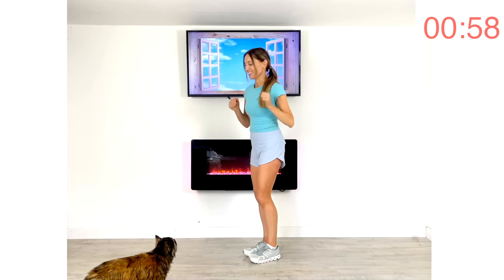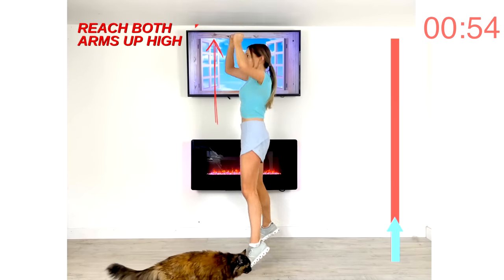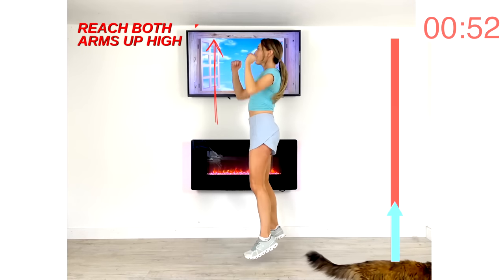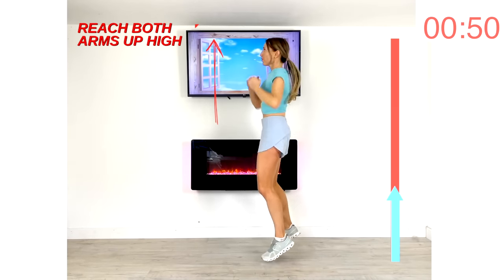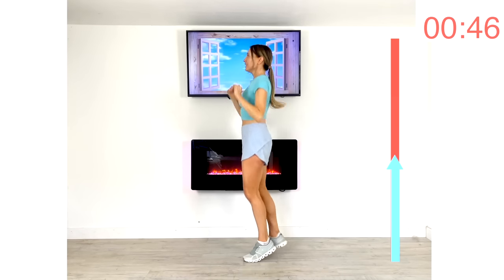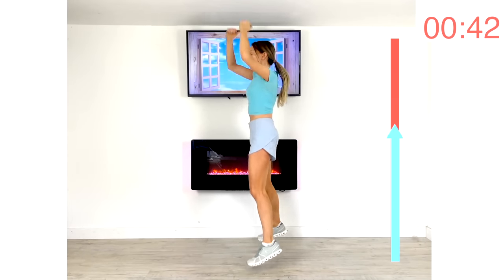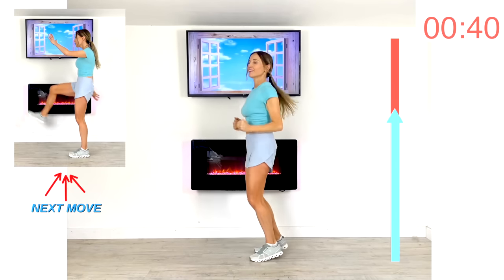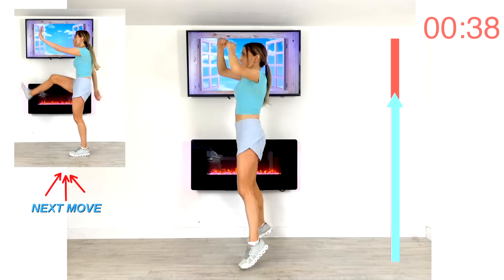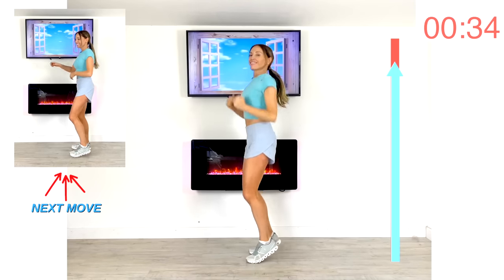Next move: power V jumps. If you don't want to jump, simply take this to a fast march and push up with those arms. Keep that going — we're nearly done. Reach arms up nice and high, land softly with those feet. We've nearly finished today's workout — let's just keep going to the end. One final move: power kicks and punches.